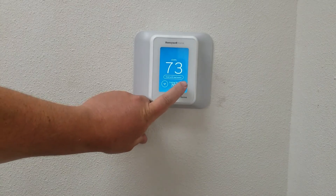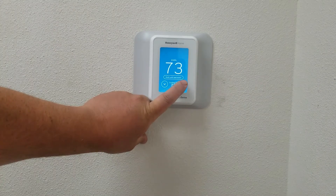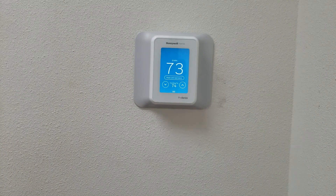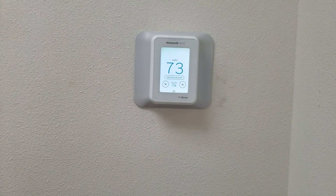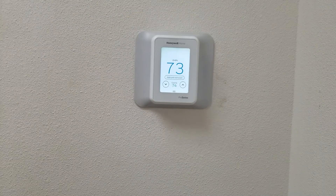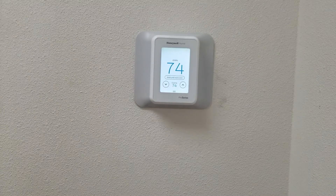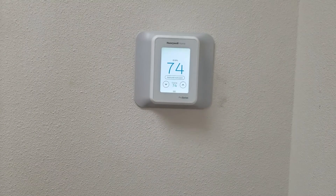When the thermostat satisfies and it gets up to temperature, the screen will turn white and then the numbers will turn blue. That means that the thermostat is satisfied and there should be nothing on right now for cooling or heating.